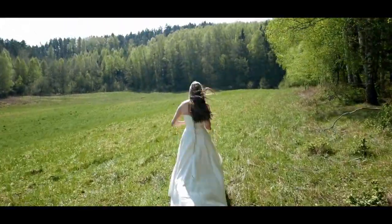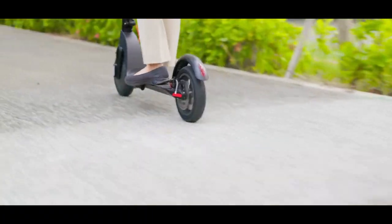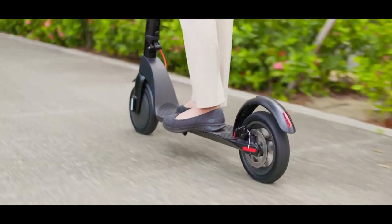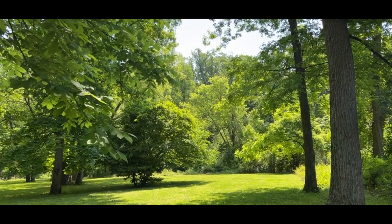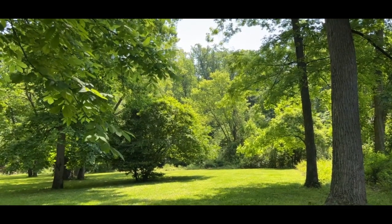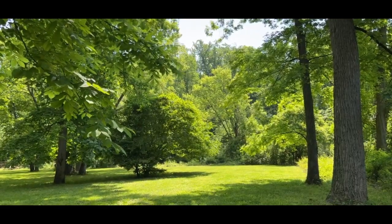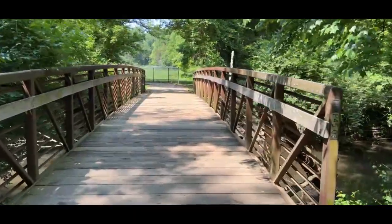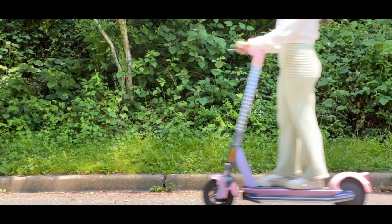But then I saw something unexpected — a noisy black metal machine that didn't fit in with my fairyland. It felt out of place in my world, so I decided to make a change and turn my electric scooter into my very own fairy dream ride.